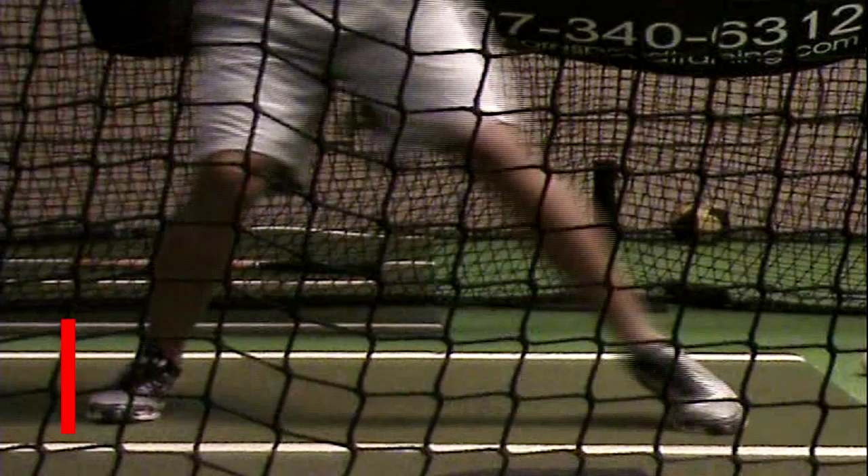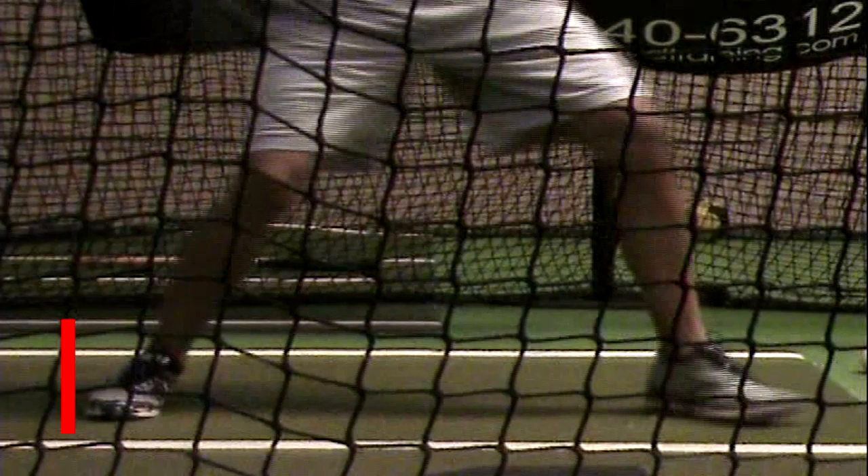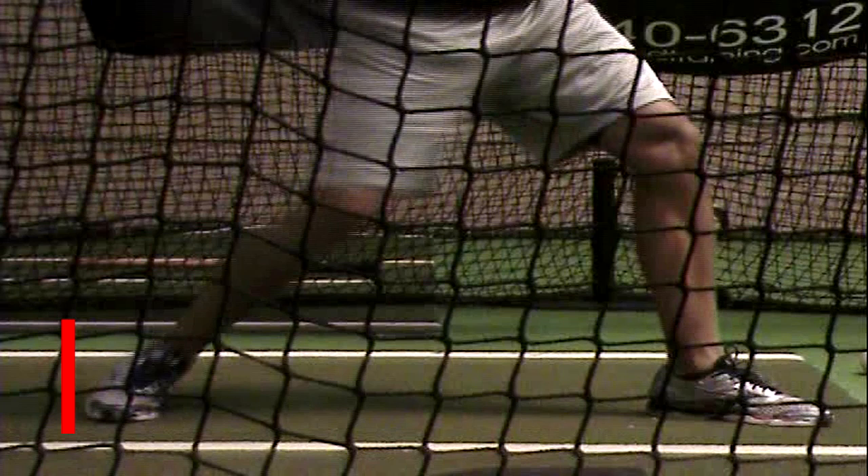The back knee starts to drive in, but more importantly he's creating force through almost his big toe — the inner part of his foot, on the ball of his foot. You can see a straight line here. I'm going to draw another line from that part of the foot through the knee. You can see he's generating force here — he's not spinning. His back knee is not spinning around, his back foot's not spinning around or squashing the bug. He's driving off of there, creating force.